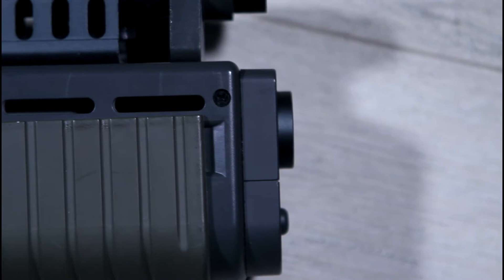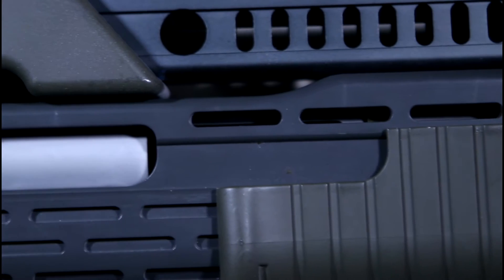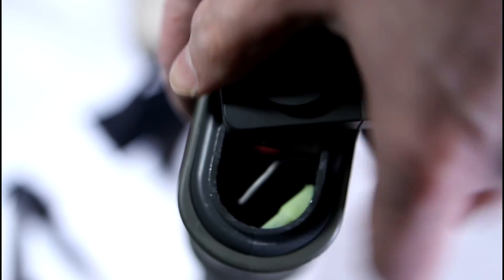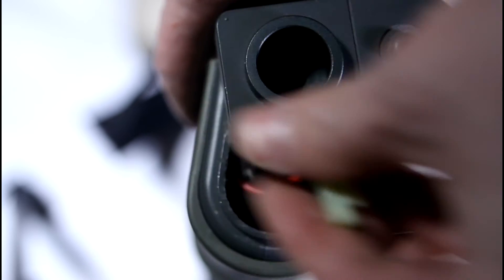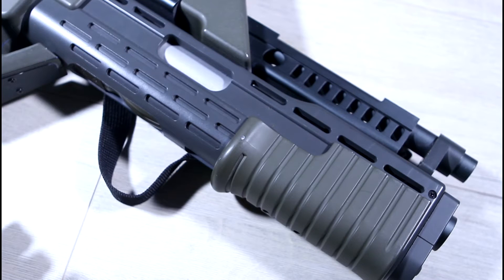The 20mm grenade launcher is a dummy, where the magazine tube would be on the real weapon actually houses the battery. It is accessible by pulling the end cap away from the launcher and rotating it in either direction. The M41A comes bundled with an 8.4V stick type battery, although a LiPo could be made to fit with some modification.